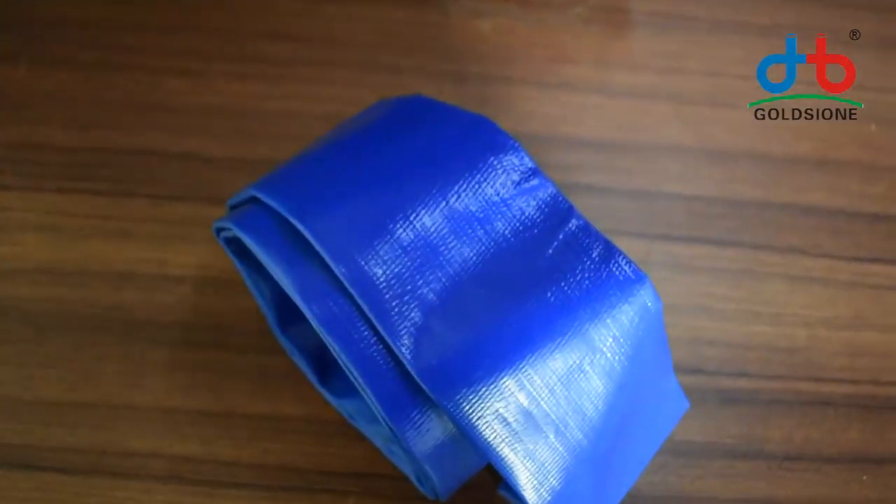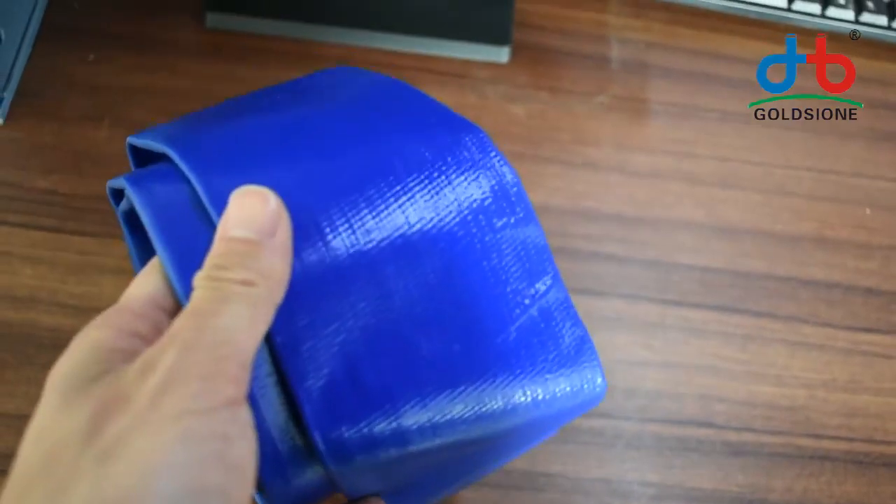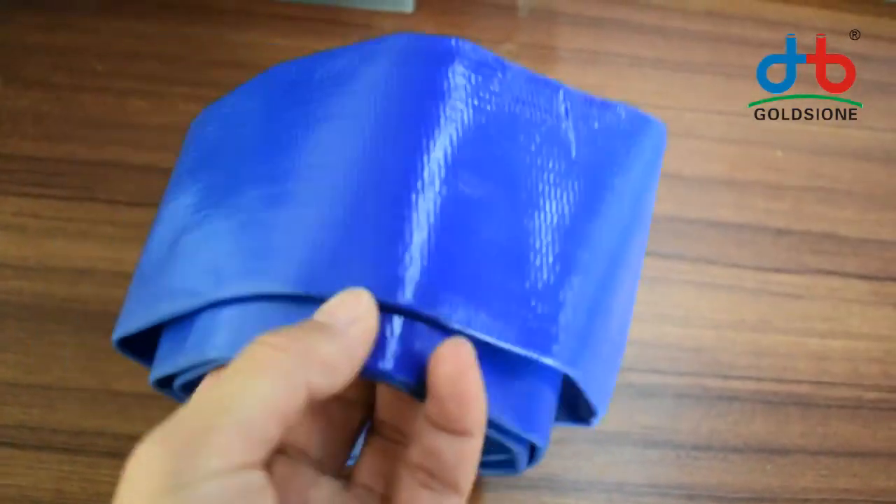The blue lay flat is Gold Genie's most popular flat lay hose because of its attractive price point. It covers a lot of applications and is manufactured in China.